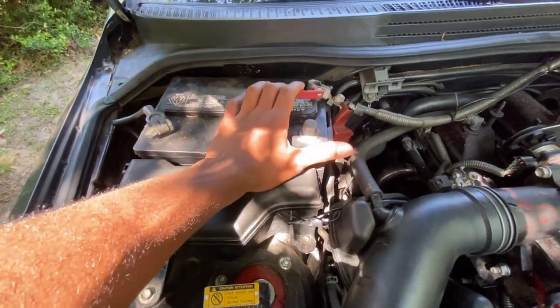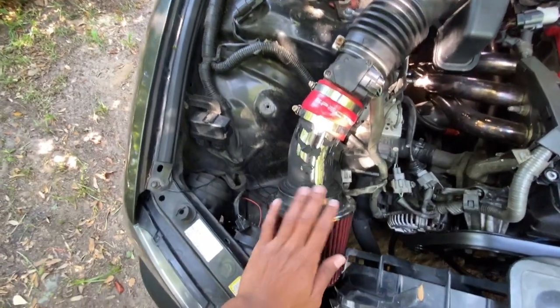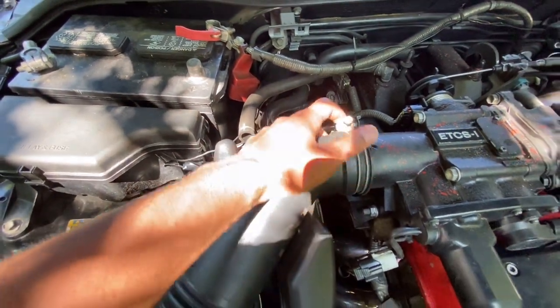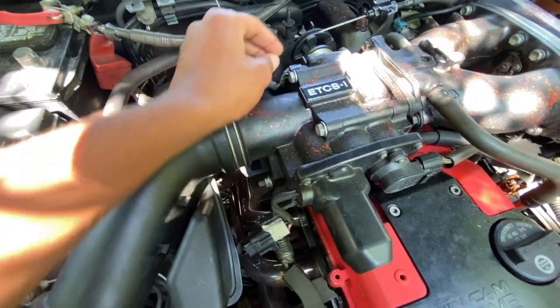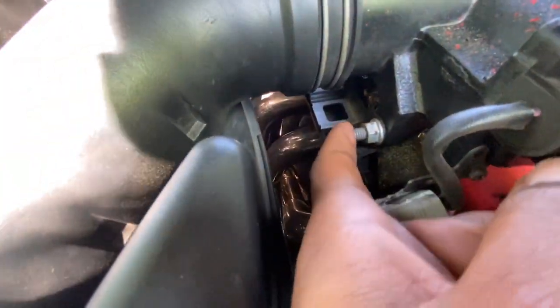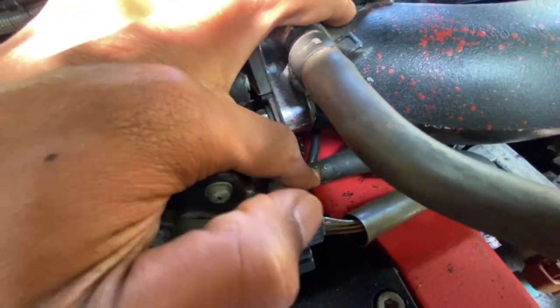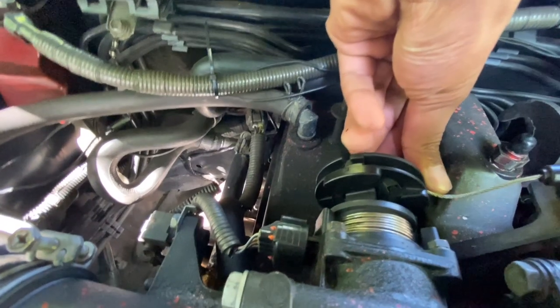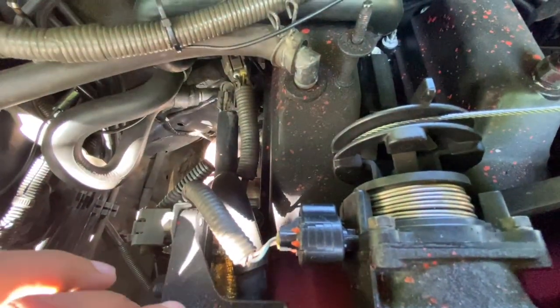First, disconnect the battery — I just took the positive off, that's all you really need to do. Then disconnect the hose, unplug the connectors — there are plugs here and here. There are 12mm bolts on the bracket as well. Get this hose off — I couldn't get the original hose clamp back on so I left it off, it still holds pretty good. Then you push this over and slide the cable out to release it, and get the throttle body out.